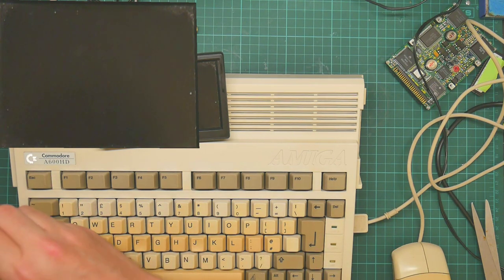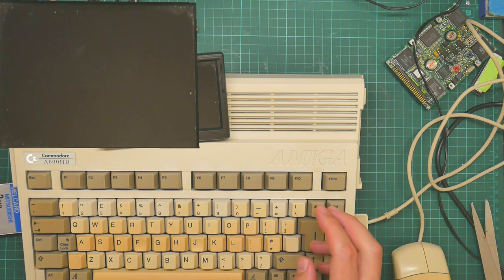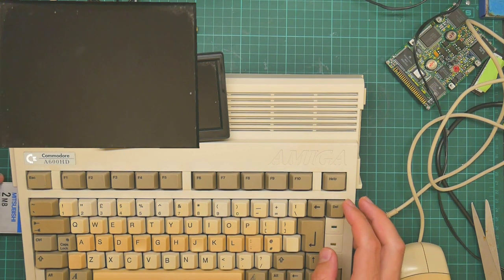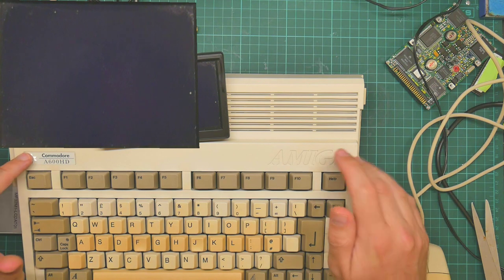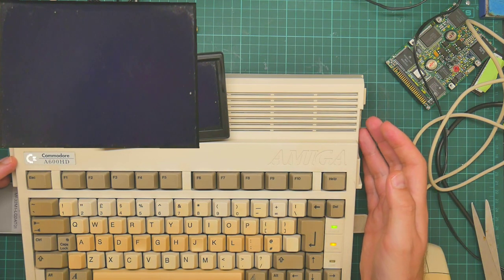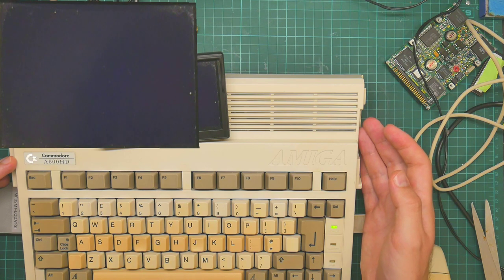This shows up as fast RAM. So if I plug that in the right way around — there we go. This should now appear as a three megabyte machine with one megabyte of chip RAM and two megabytes of fast RAM. So we should be booting from the install disk. Eventually.